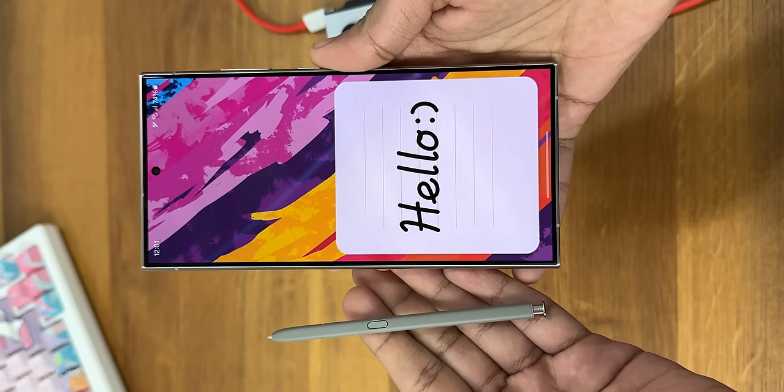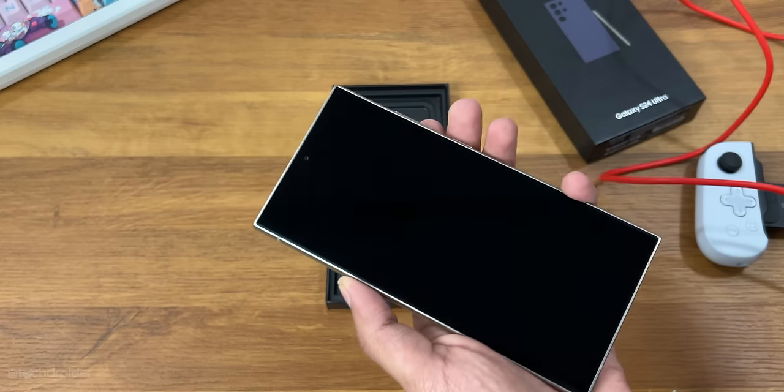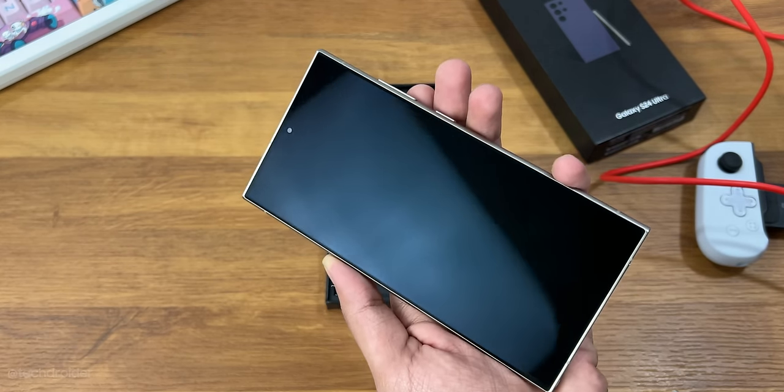As all these are fully functional devices with no issues whatsoever — speaker, camera, and USB-C charging all work flawlessly.